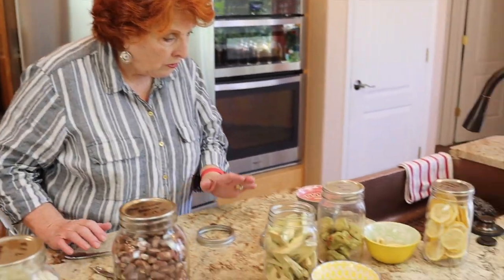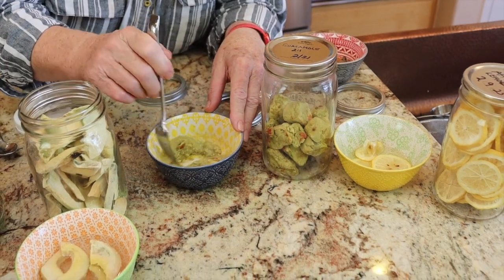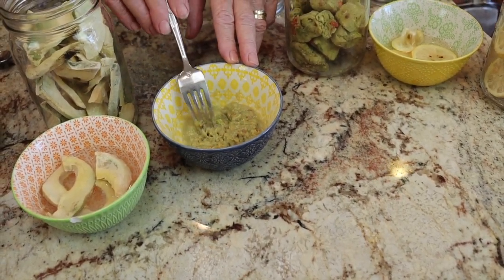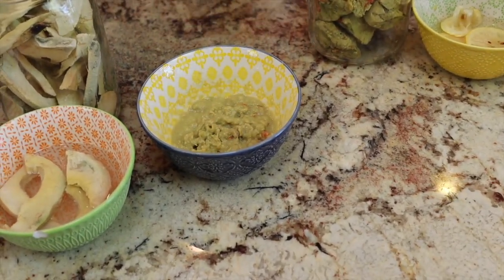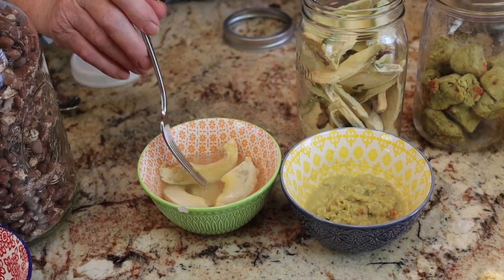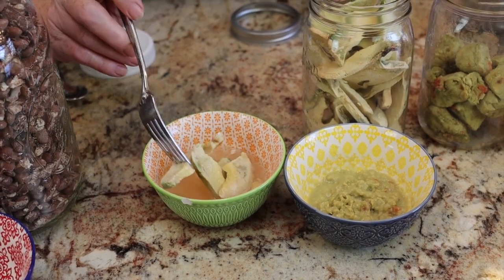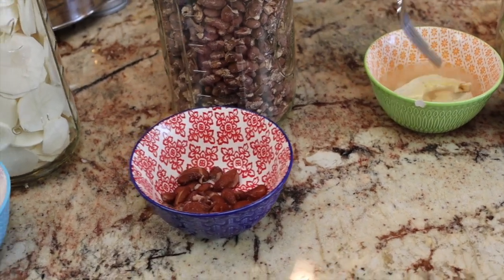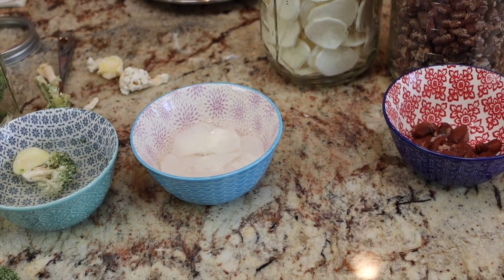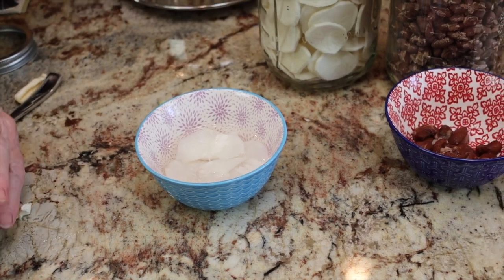The guacamole is almost done — you can see how nicely it just turns right back into guacamole. The avocados are not quite done yet; they're going to need some time. Potatoes are done — those were four minutes. I'm not even going to record the broccoli/cauliflower/squash mix because I'm not going to use it.